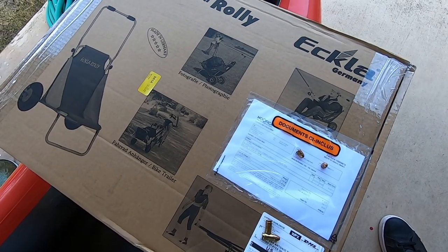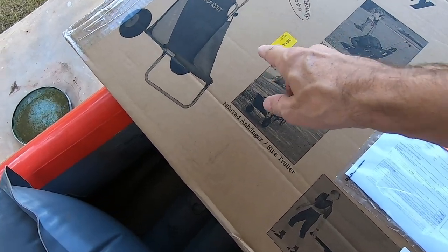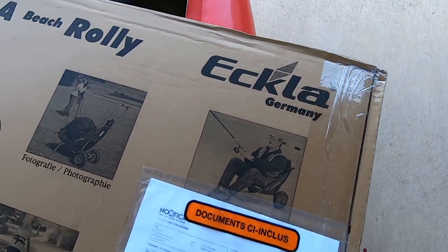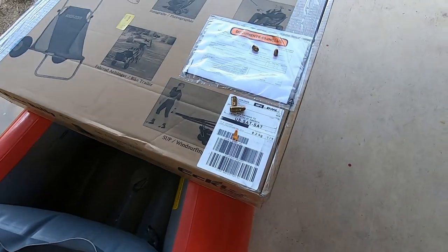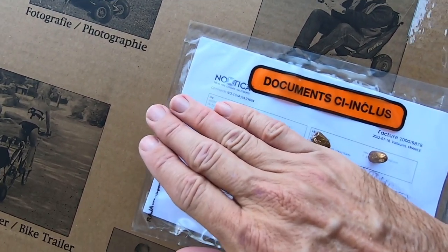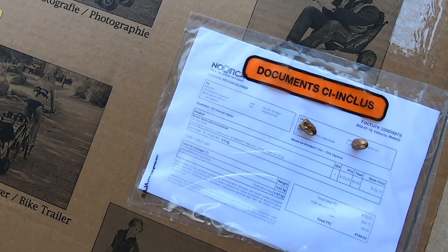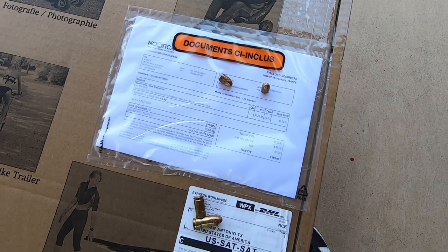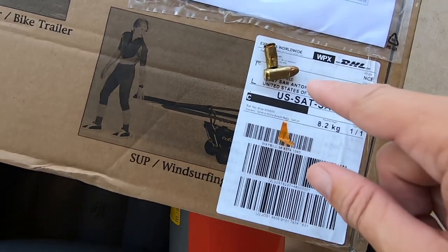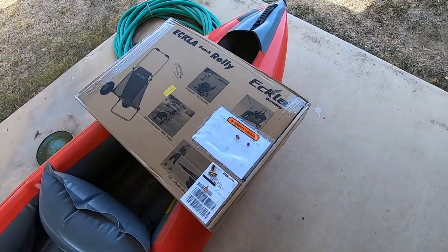In this video, we're gonna unbox an Ecloroli cart from Germany. I ordered it from a Nautica store in France. Within three days — Sunday, Monday, Tuesday — it arrived here in Texas. I'm hiding my address with bullets I found on the street the other day. So let's get this open.